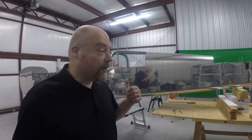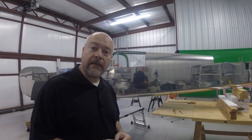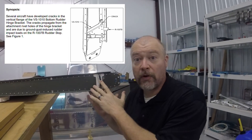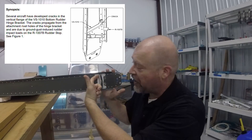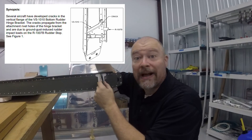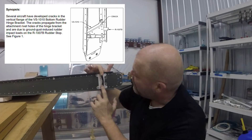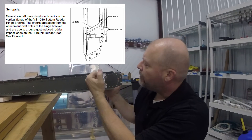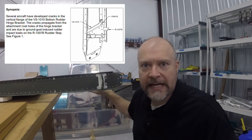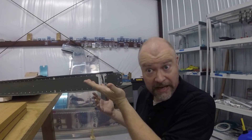Hey guys, before we get back to work on the plane, I just wanted to touch base and show you something that just came in, regarding this piece right here. They've released a service bulletin saying that people are seeing cracking on this piece. This is the vertical stabilizer - it goes on the back of the plane. These are the stops on either side, and apparently this white piece right here, they're seeing some cracking in here.